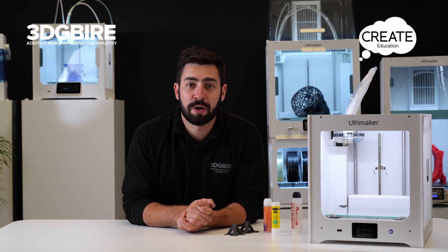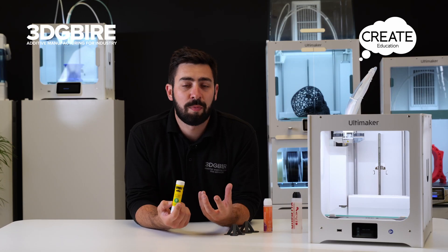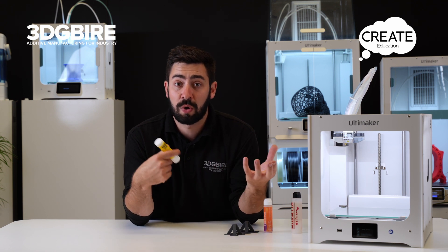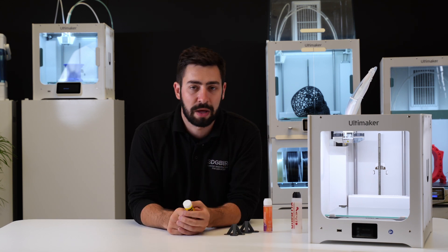Once we've checked off all three — calibration, clean platform, and sticker side up — we might have to look at adding an adhesive. In the box you get the Yoohoo stick, which can help your print stick down, but sometimes it can cause a few more problems. It's very sticky so things like dust can attract to it, and it also adds quite a thick layer which could compound a calibration issue.